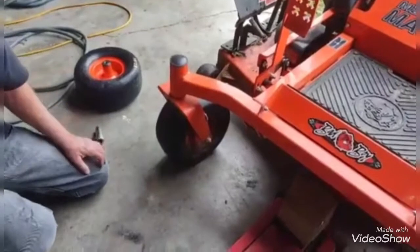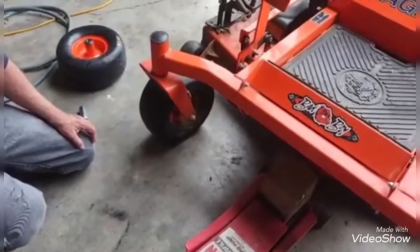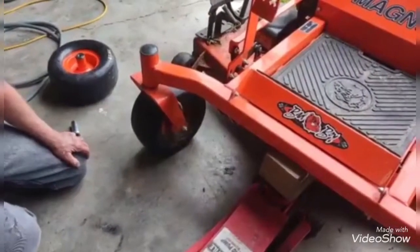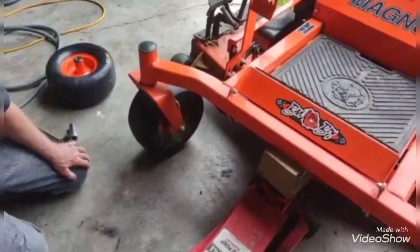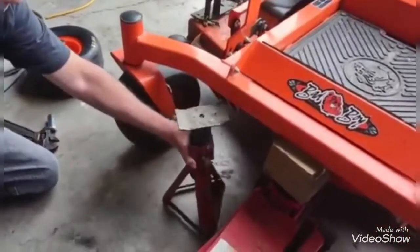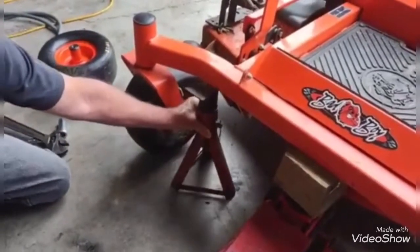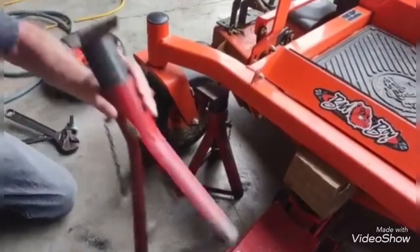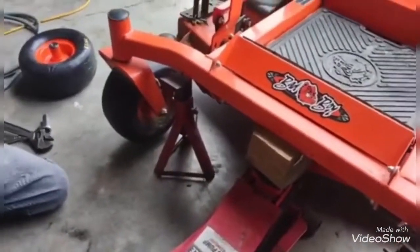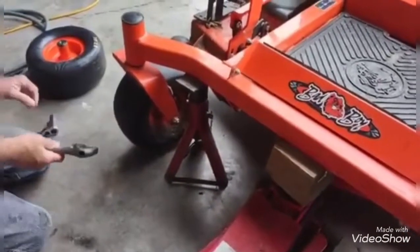I'm going to jack it up here a little bit. You don't need it very high — just enough to get it off and put my jack stands under here. Just for safety purposes, then we'll proceed to take this thing off.